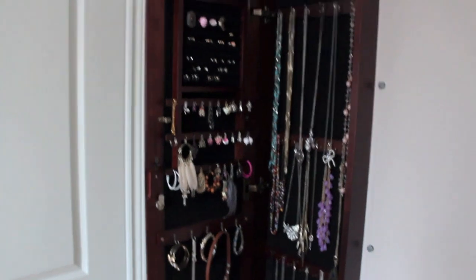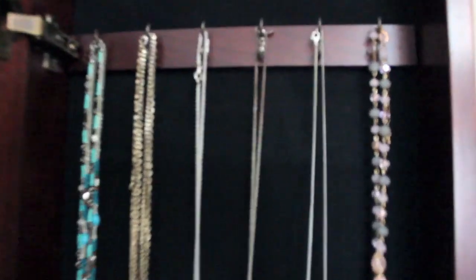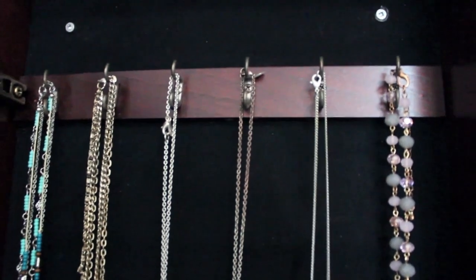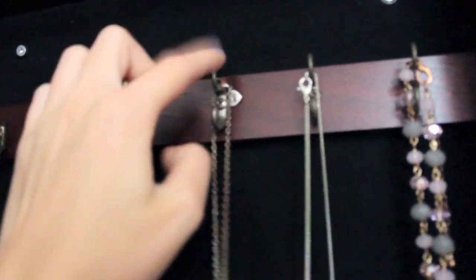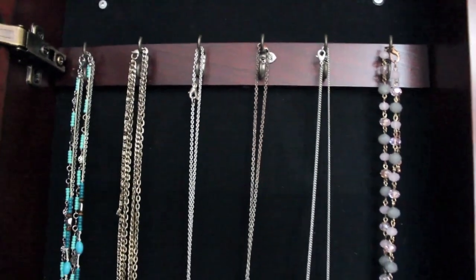It's really big, and I really love how it stores my jewelry. I'm going to start up here where my necklaces are. As you can see, there are hooks here — a hook on the top and a hook on the bottom — but I just have one necklace per hook.